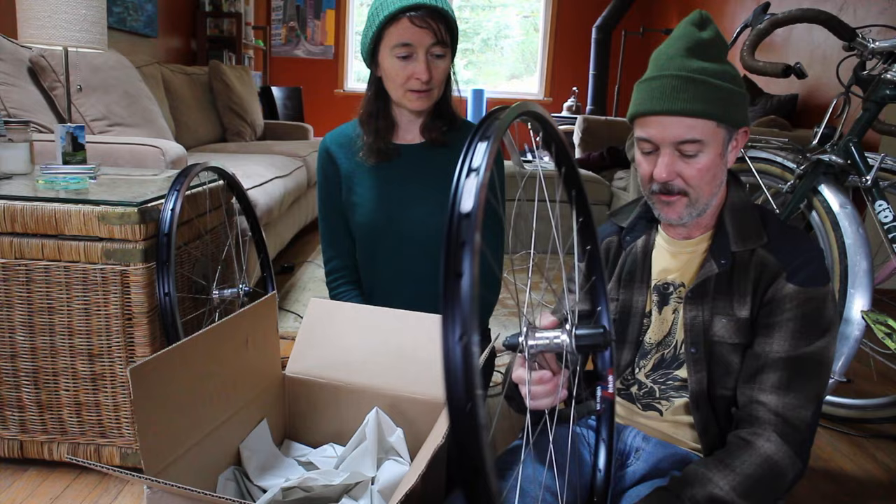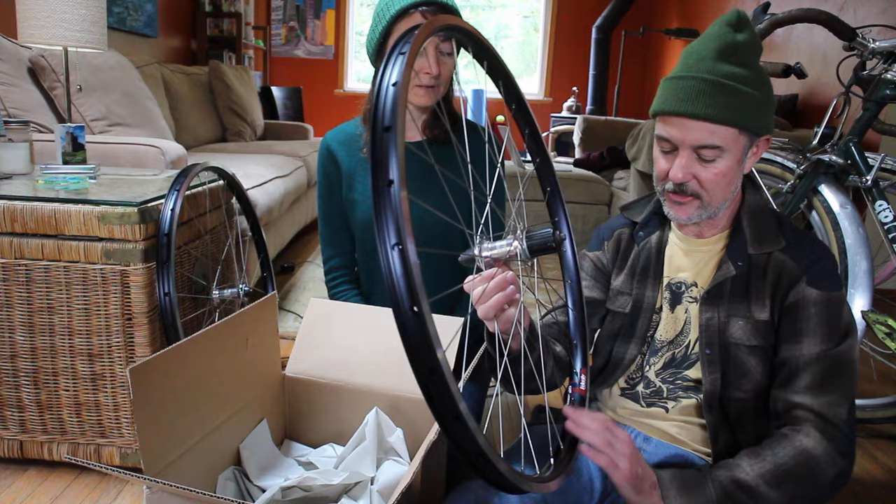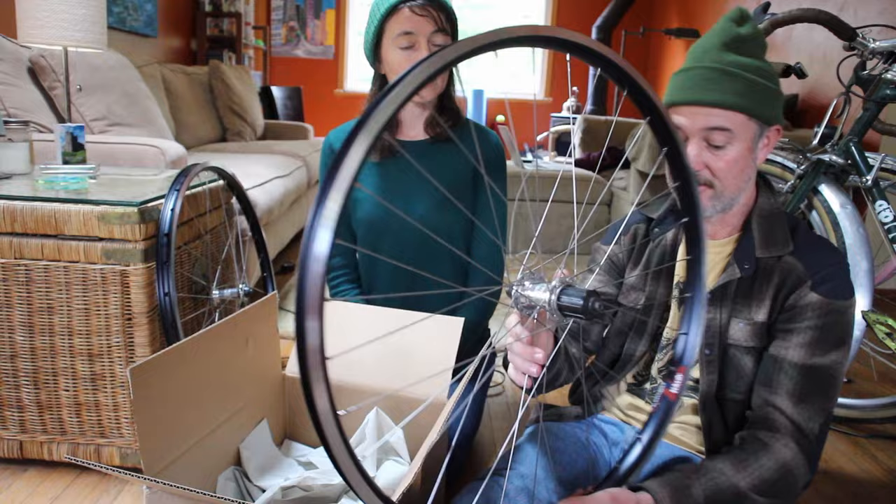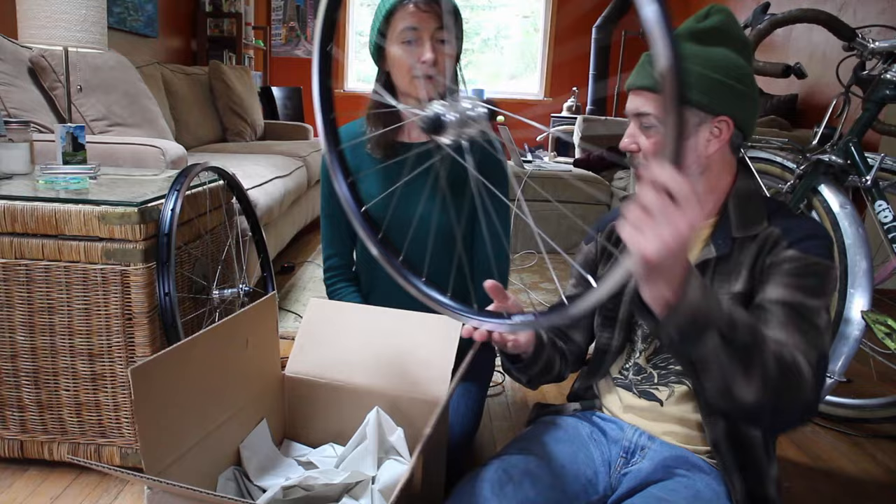They are designed to be tubeless so they have a nice shape. They're not a really deep profile — I don't really like rims with a really deep profile, I prefer a more box-section looking rim. These are really really nice, so I hope I didn't say anything negative. I love Velocity rims.